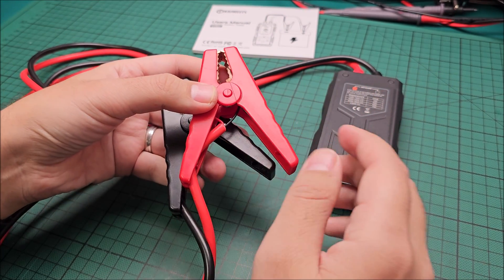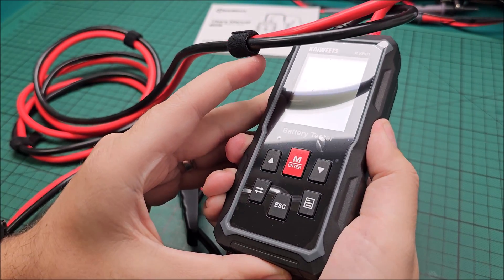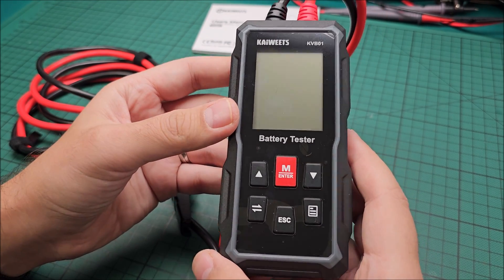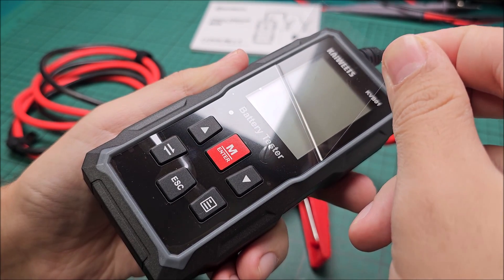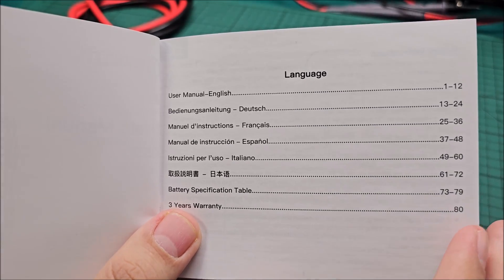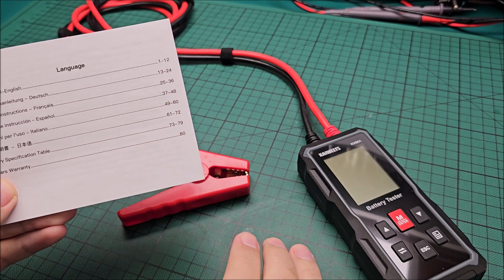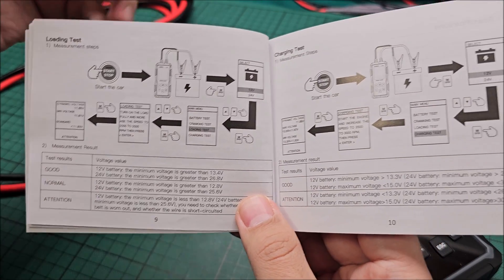I thought this would have internal batteries, but after reading the manual: it does not. It relies on what it gets from the car battery — anything above 9 volts and below 35 volts will make it run. And I think I finally understand the difference between loading and charging tests.